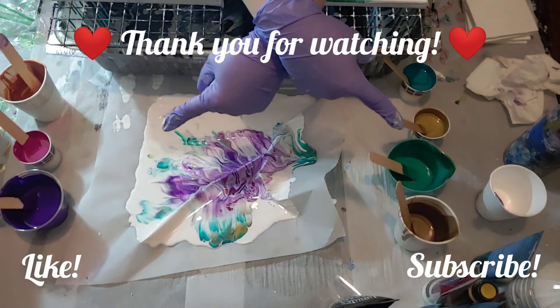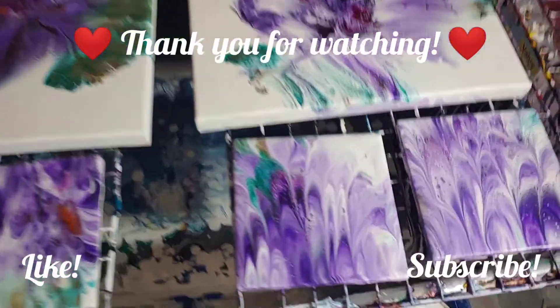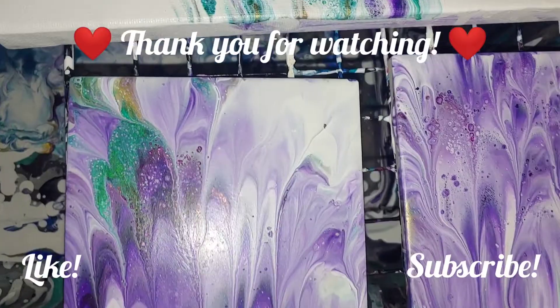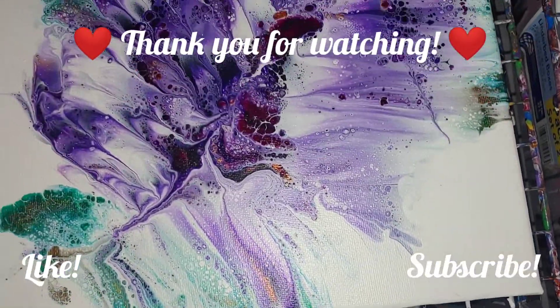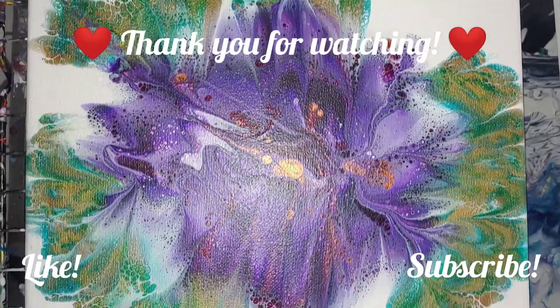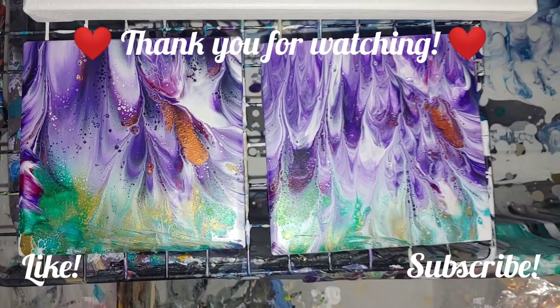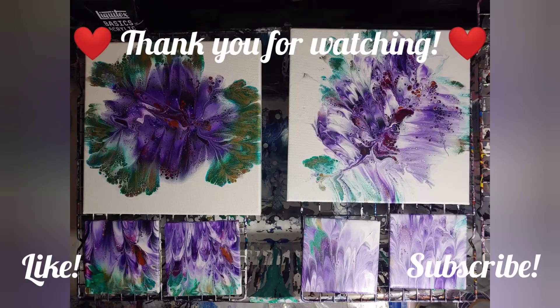Thank you so much for watching! Make sure you hit the like button, hit that subscribe button, and give me some comments down below. Here's the flyover. I wanted to tell you real fast — I had a goal of hitting 250 subscribers before the end of the year and I hit 253 subscribers just in time for New Year's. I'm incredibly happy, blessed, and thankful. Thank you so much for all your love and support. All the love in the world — here's the photo. I hope you have an incredible new year, bye bye!